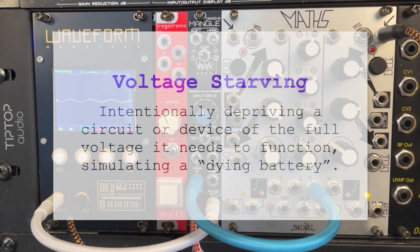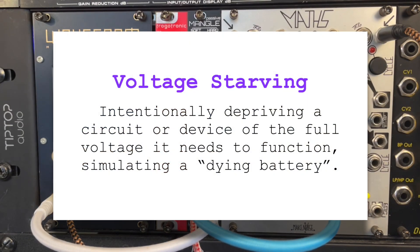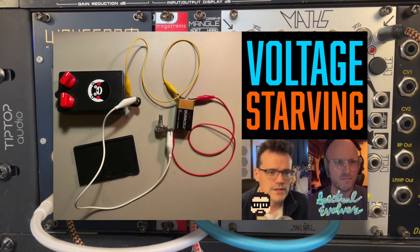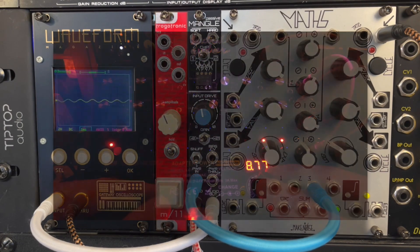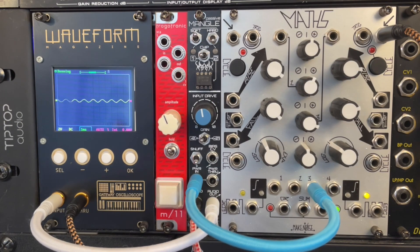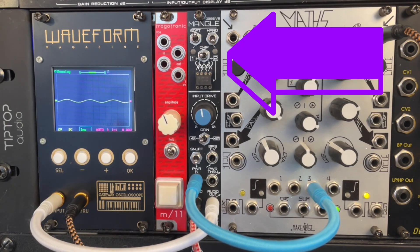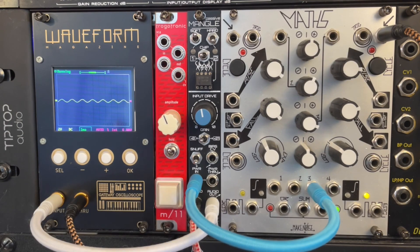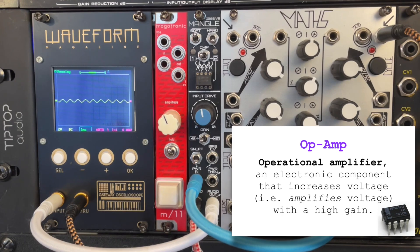Hey y'all! I'm back doing some voltage-starving again today, this time on Eurorack. A few weeks back I had a conversation with Spectral Evolver, who was voltage-starving his expensive Moog synthesizers — his DFAM and his Subharmonicon — and I am way too chicken to do that. However, there is this Eurorack module here called Mangle, that lets you safely do voltage-starving of an op-amp in your Eurorack.